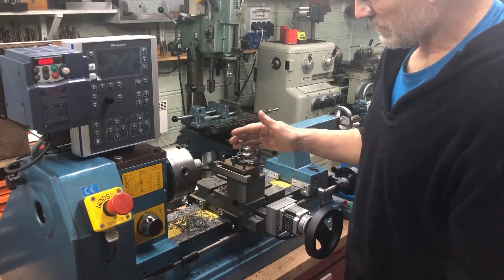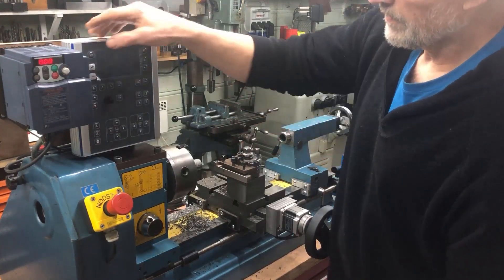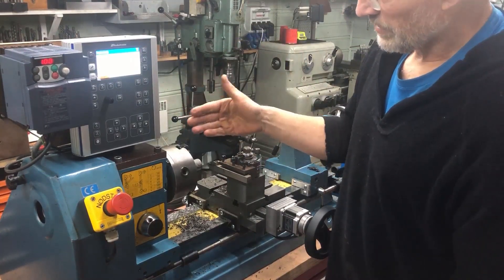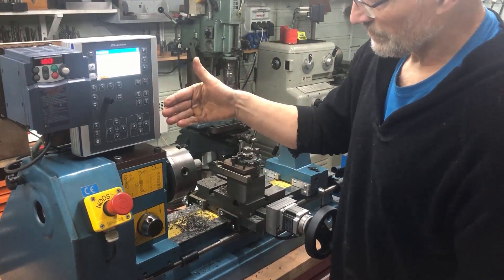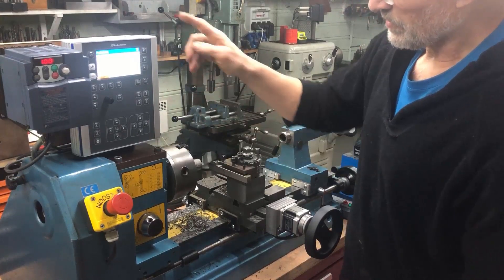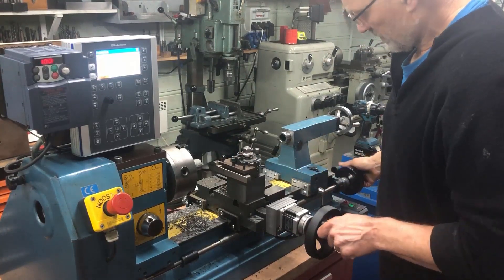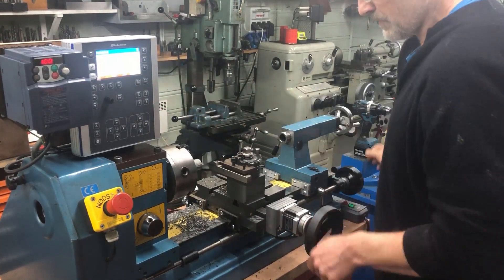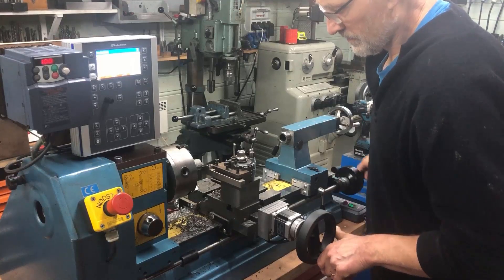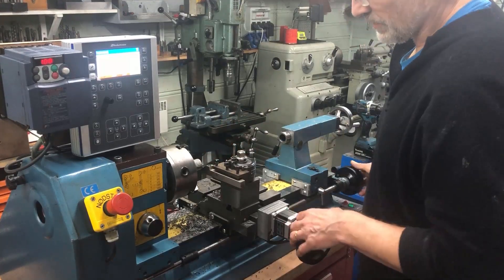Now I want to do a demo of threading on this controller. As mentioned, you can do this two-axis. There is also a simpler basic version where you can choose one or two axis, but the pro version only takes two axes. With the ELS engaged, the axes are locked, but I can switch them off again because I like to use the lathe manually — for example, to prepare the undercut before threading.